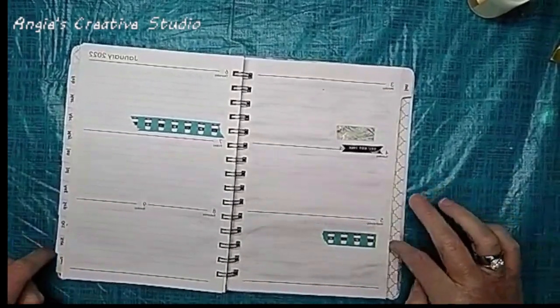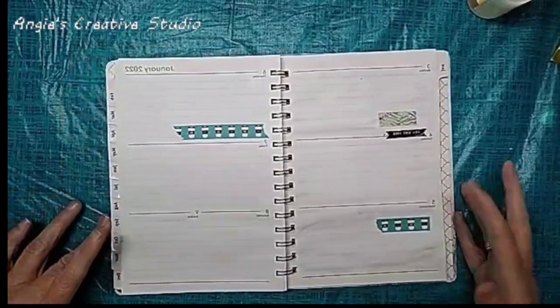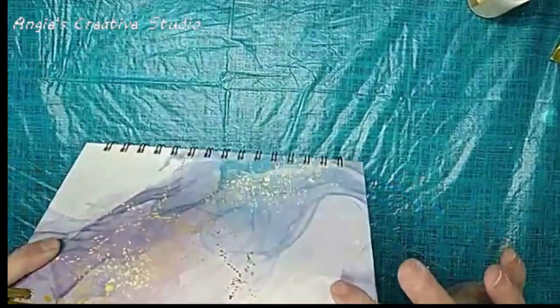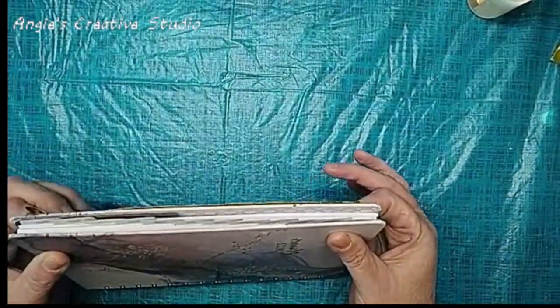The cover has rounded edges, but the paper itself does not. It's about half an inch thick — well, mine is probably two inches thick.